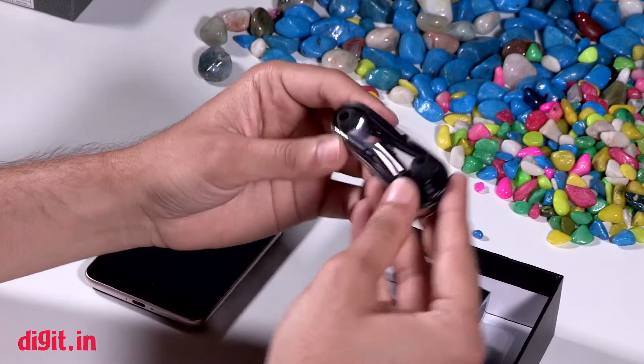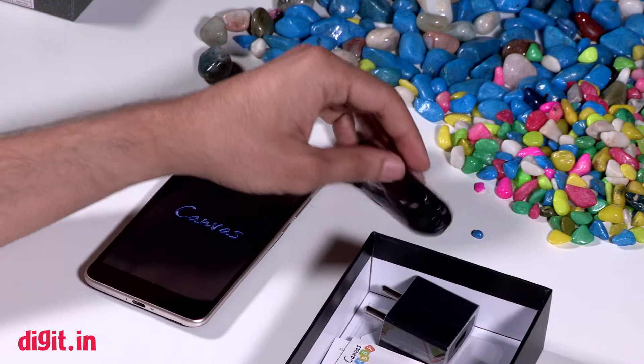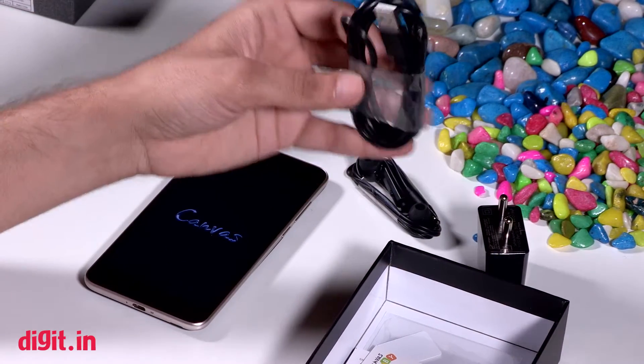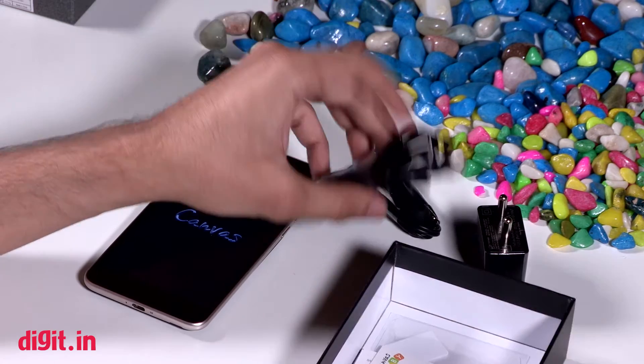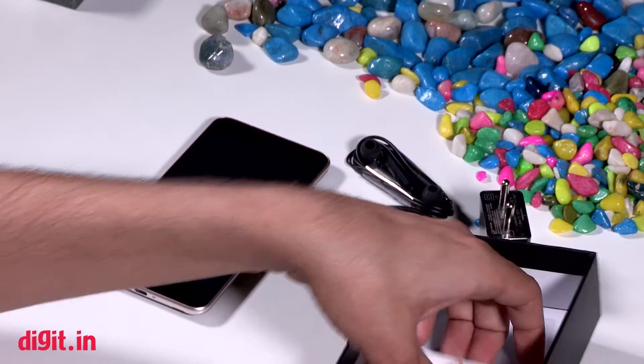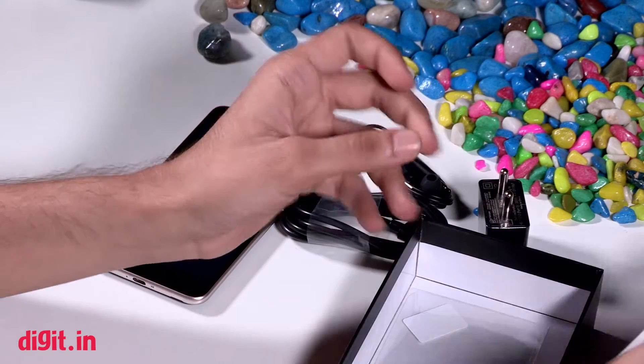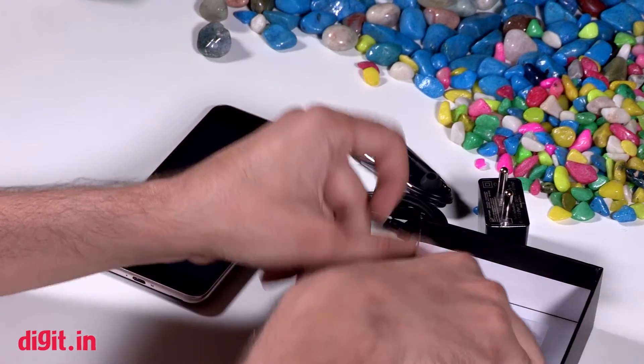First, you get in-ear earphones, a wall socket and a micro-USB cable, which you can use for charging and data transfer, and some warranty cards and reading materials, which I don't think anyone reads.